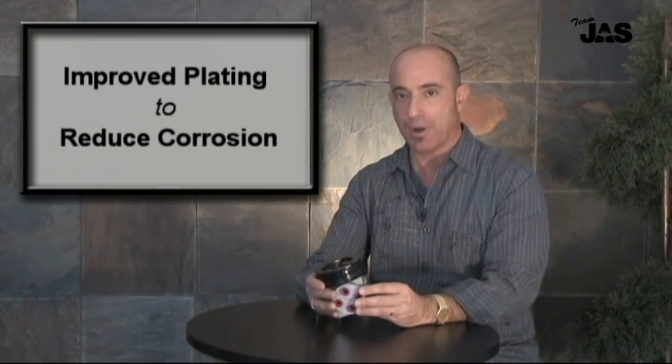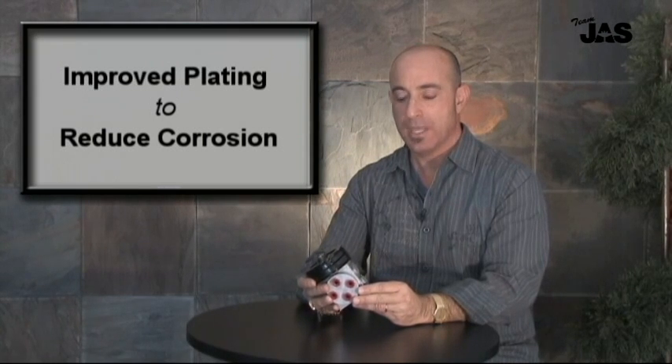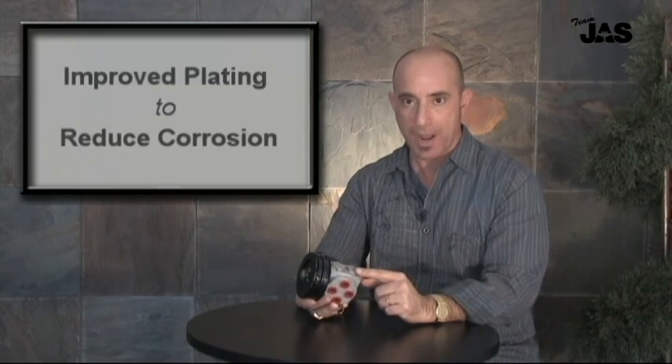We've also improved the plating properties to inhibit corrosion, and we've minimized the shimming process required during overhaul. Not only do we have approval on the entire assembly,